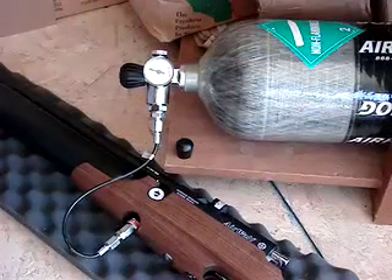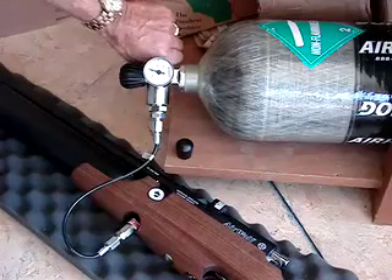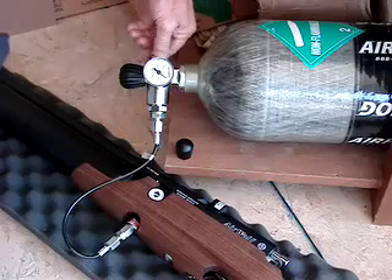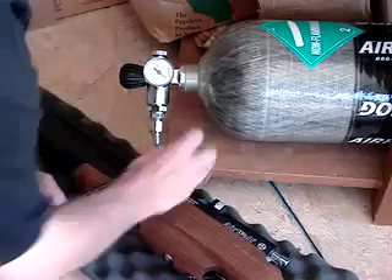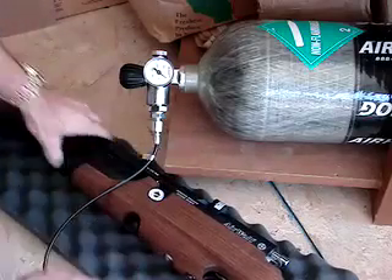Now we have the tank at 200 bar, or the tank gauge at 3000 psi, so we will bleed the valve. Now we can safely pull off the airline, put on the cap, and get ready for the next step.